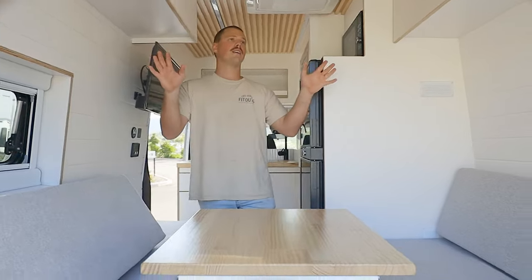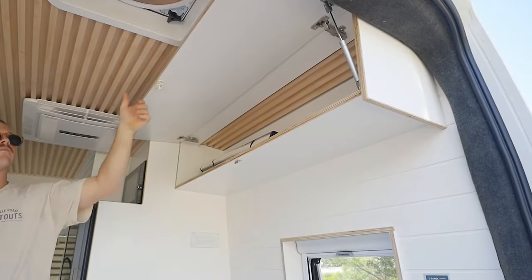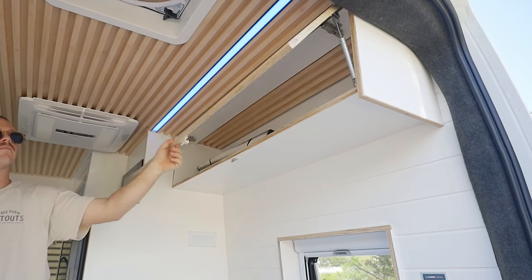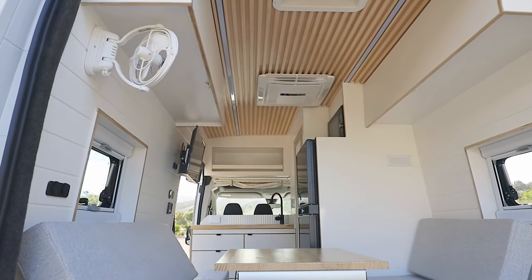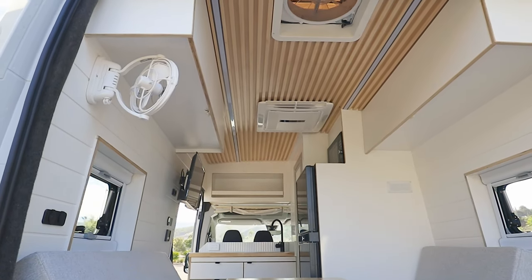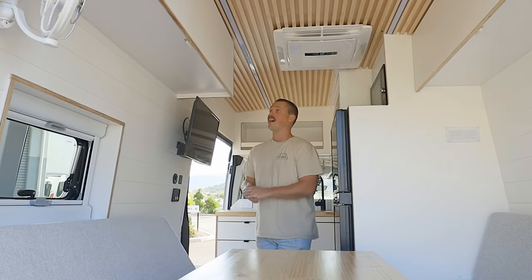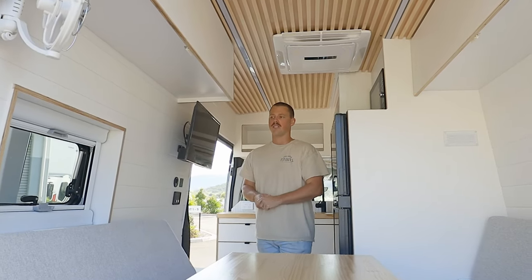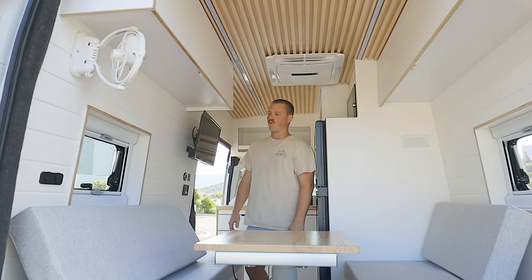For overhead storage, we've got two really good-size compartments, left and right — really handy for fitting as much as you can in these vans. Our linings, we're really happy with this product — it's a super lightweight pre-finished product, bio-resistant and waterproof, and it looks really good. Really happy with how it's all finished up.